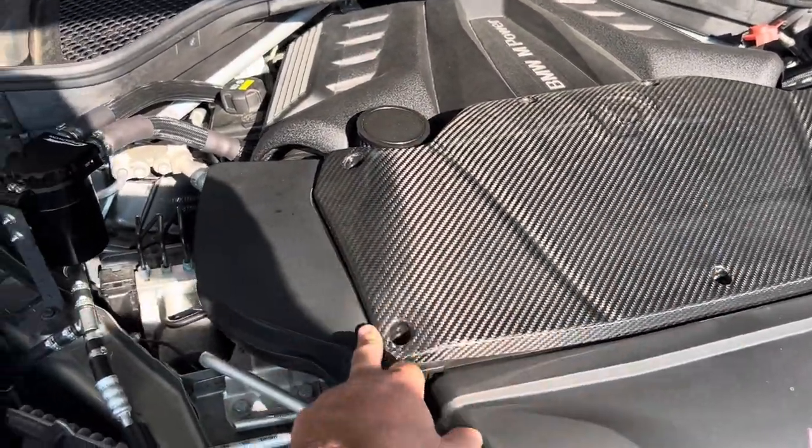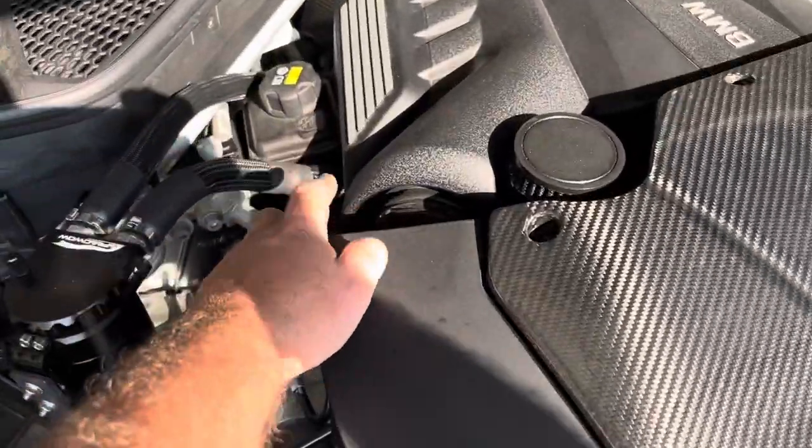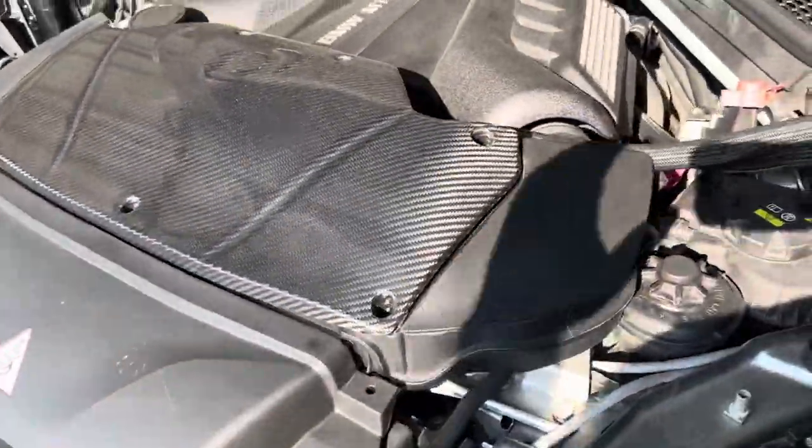We're going to start by removing the engine cover, then the intake. I have a Dynam intake on this — it's going to be a couple of clamps, quarter-inch clamps, and the whole thing pretty much pulls off.